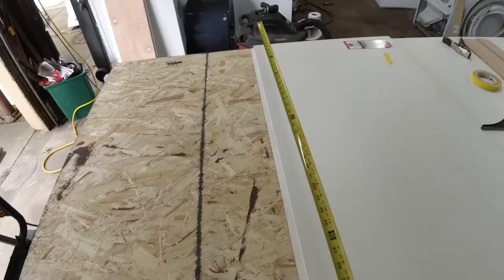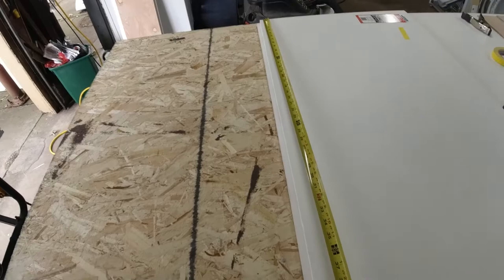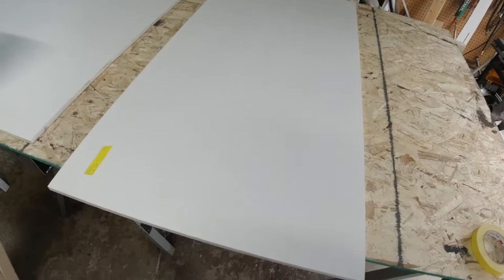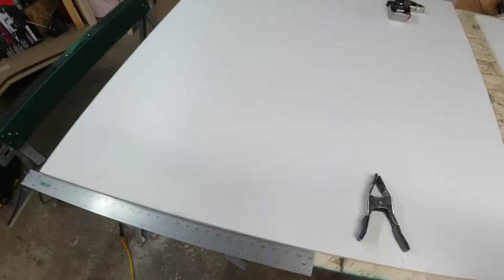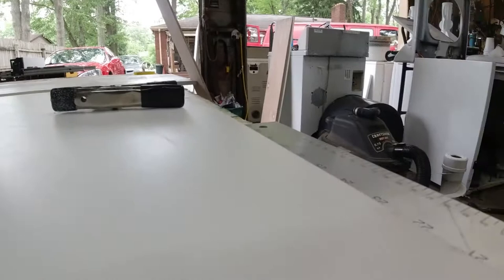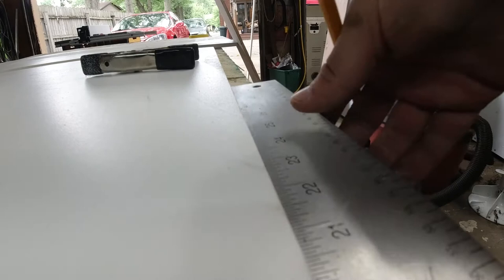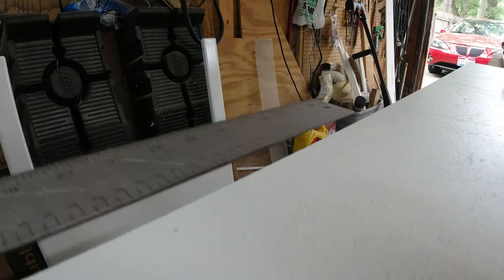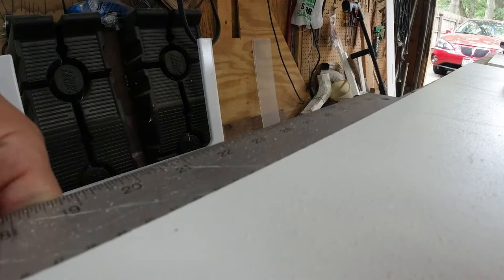They're called saw horses — I kept blanking on that. Also, even though your sheet may say 48 inches when you buy it, I found it was a little bit longer than that. At this point I have a bottom and a top, both are 24 by 48 inches. The next piece I'm measuring out is going to be the back, and it'll be 23 inches — slightly less because of how the pieces fit together. The side left and side right will each be 23.5 by 23 inches.